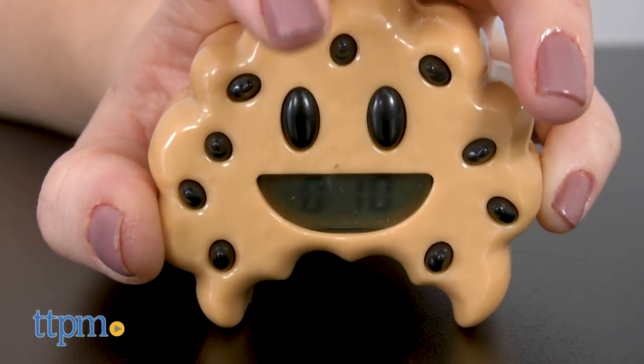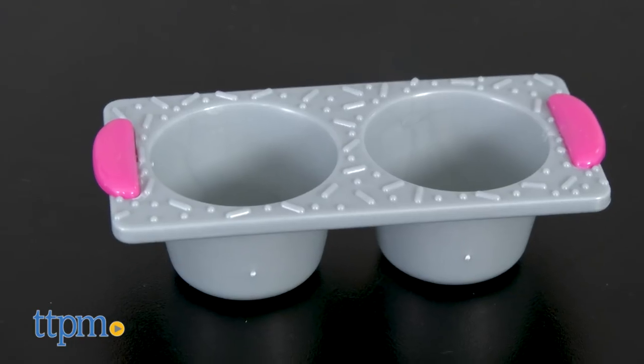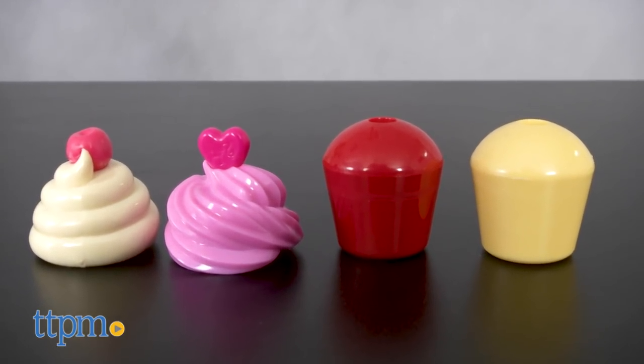You also get a 10 second cookie timer that really works, a squeezable pastry bag, a double cupcake pan, and two pretend cupcakes with removable frosting tops.